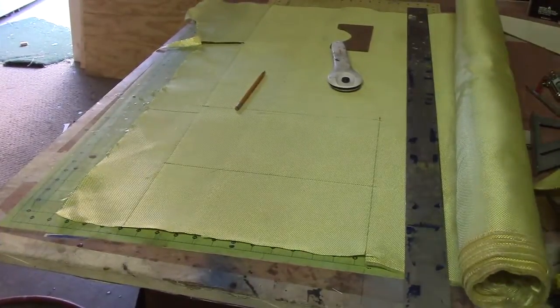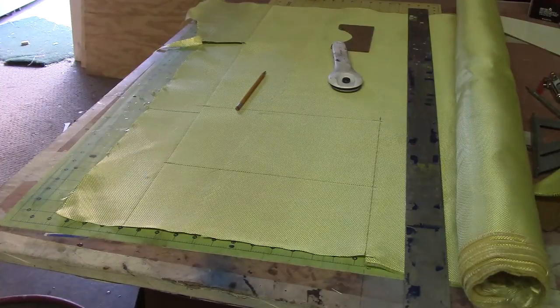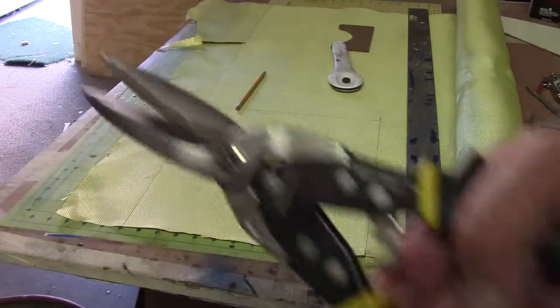Hello everybody, welcome back. Hi guys, I'm cutting up my Kevlar. I want to try — I bought me some new shears.